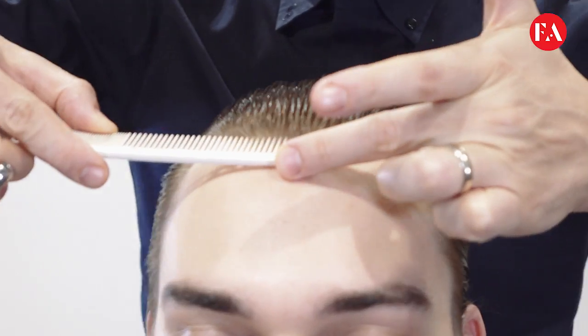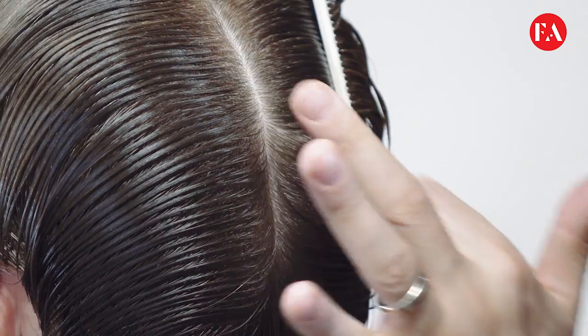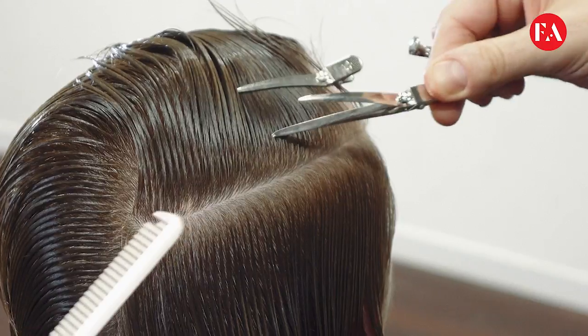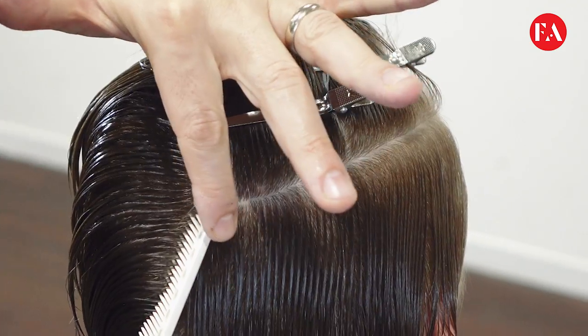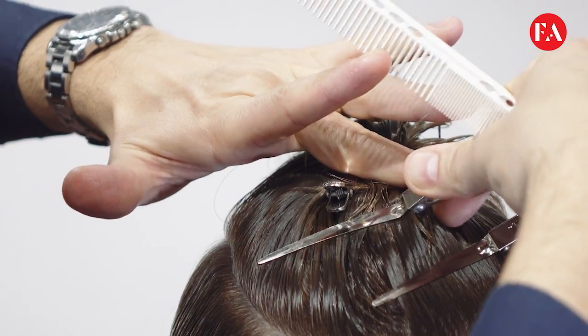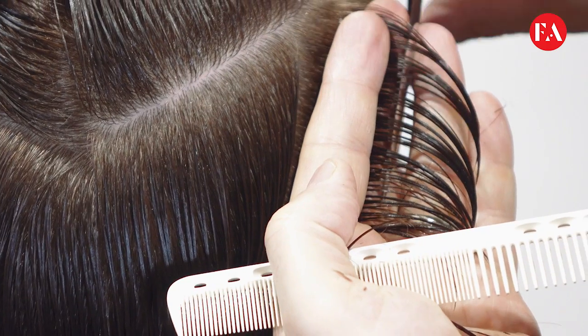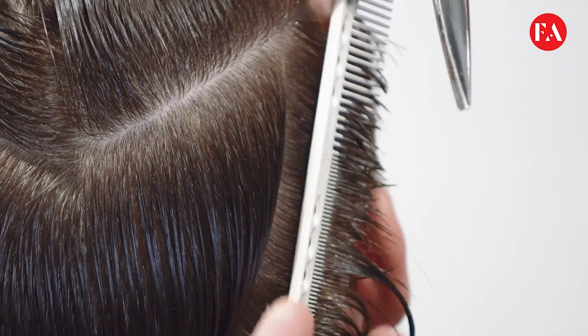We're going to use very basic techniques. We're starting with a horseshoe section, just a little bit above the crown area. We isolate the top part of the head. We start the technique taking a diagonal back section.